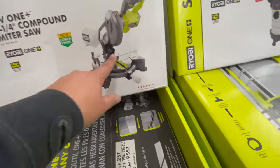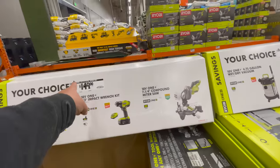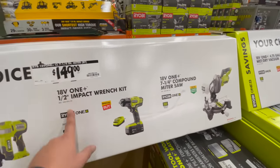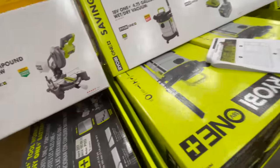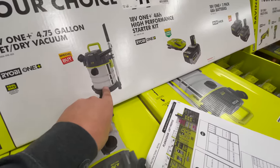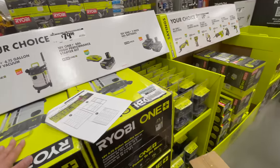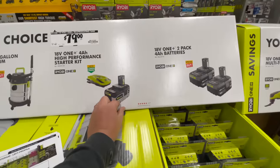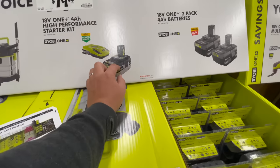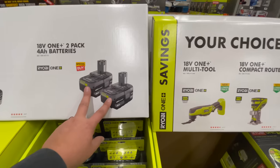There's a seven-and-a-quarter inch compound miter saw — I think these are $159 each. For $80 you get a vacuum — it's actually a different vacuum than last year, $20 more. Also $80 for the four amp hour HP battery and charger, or two four amp hour batteries for $80.